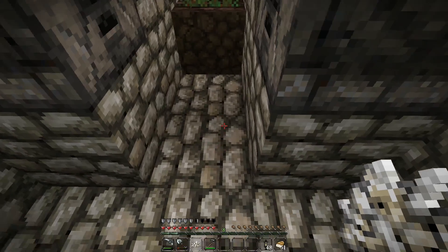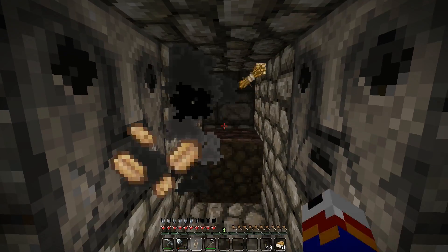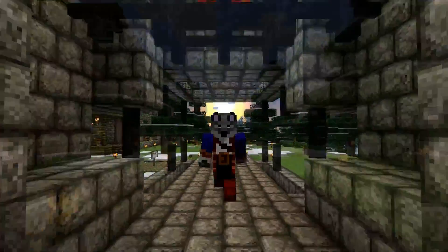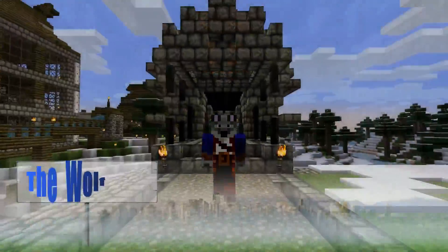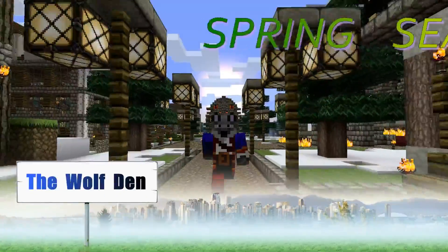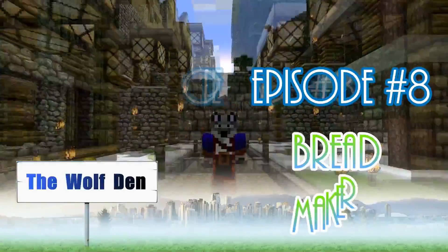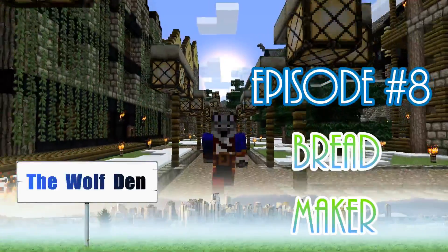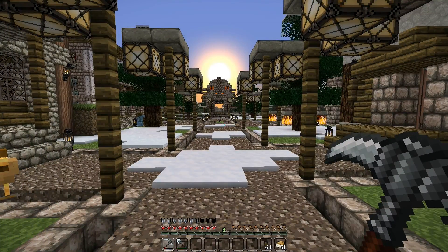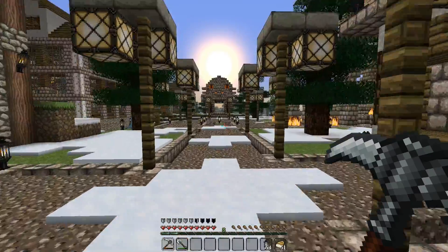I am so hungry. Let's make some bread. Good morning Minecraft, and welcome to the Wolf Den! Spring Season! This is OneWolf and welcome back to the Wolf Den! I know it's been a couple of weeks since I've recorded a spring episode.